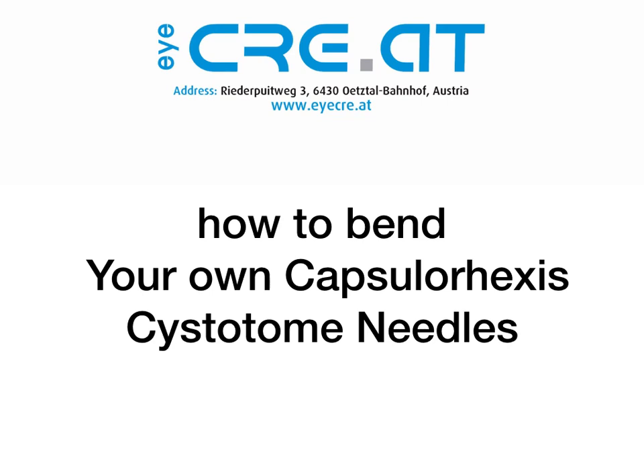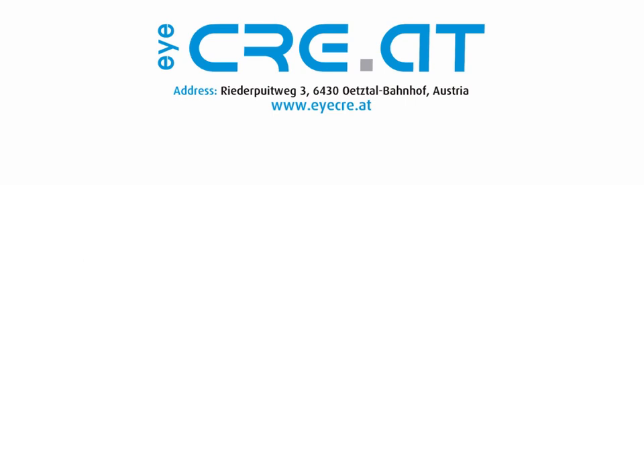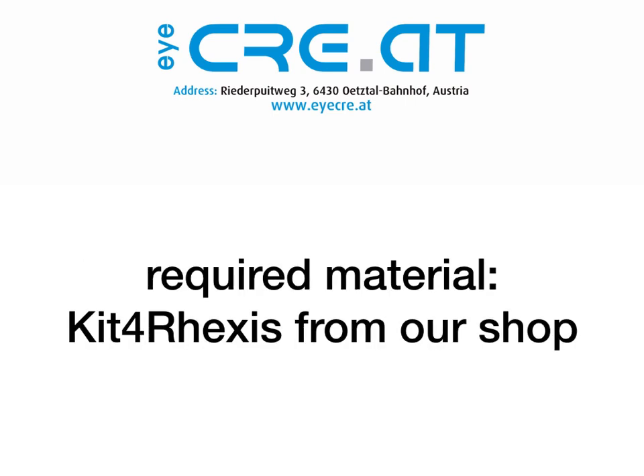How to bend your own Capsular Hexis Cystotome needles. Required material: Kit4Axis from our shop.